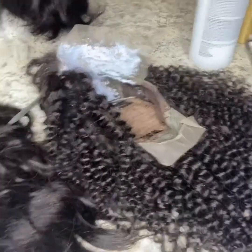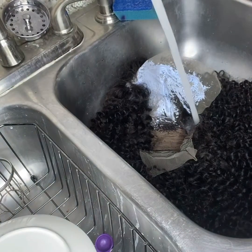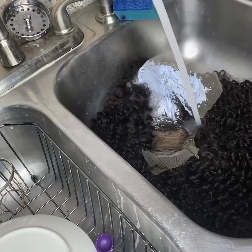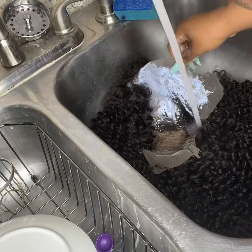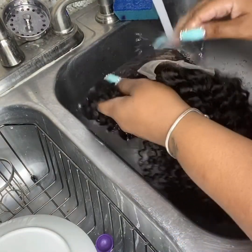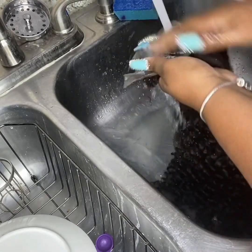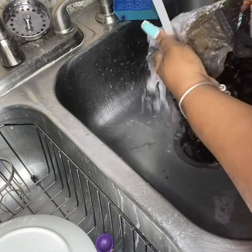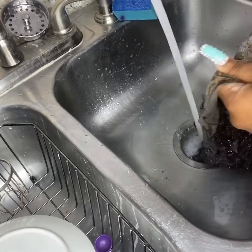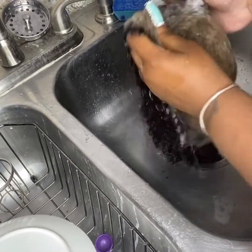Then I flipped my unit back the right way so that everything can process. Usually I don't wet the whole wig, and that's the purpose of flipping it — so I don't have to wet the whole lace. I just get my sprayer at the sink and spray all of the excess bleach out, leaving the tracks part hanging over the sink so it's not exposed to the water. However, since this is a curly unit and I wanted the curls to pop for videos and pictures, I wet the whole thing with no remorse.